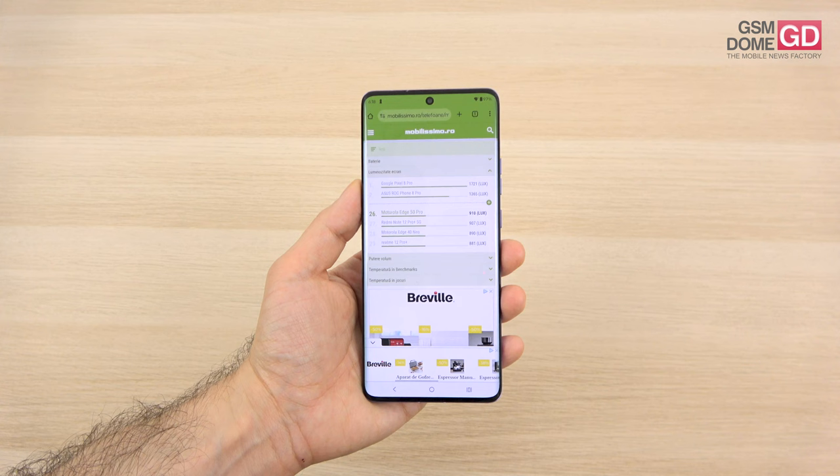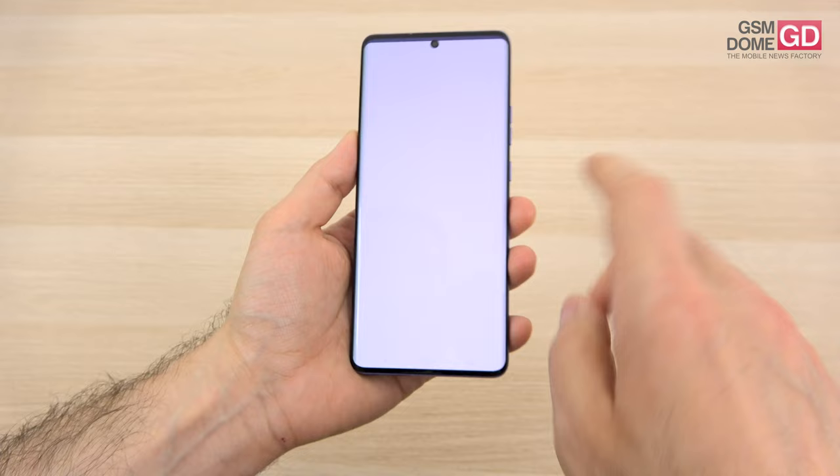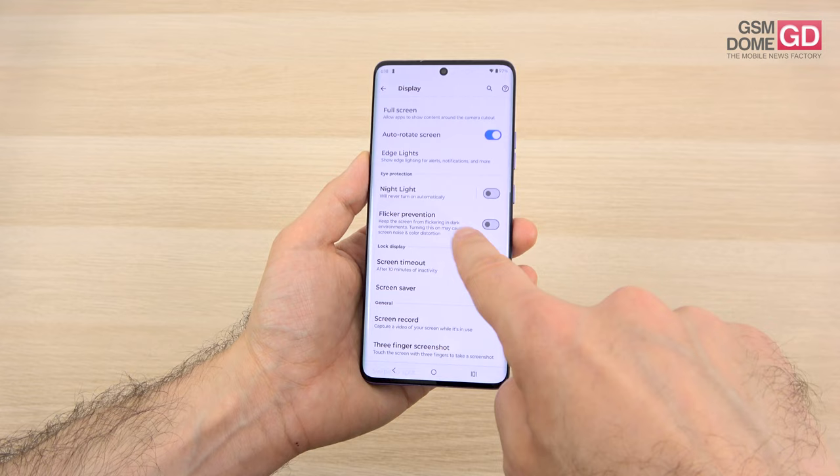It's pretty much the equal of the Xiaomi 13 Ultra and only just a few lux below the Vivo X90 Pro. Among the novelties, we have display options including brightness, dark theme, and color modes — natural, radiant, vivid — plus color temperature, display refresh rate, full screen, edge lights, night light, flicker prevention, and screen recording.